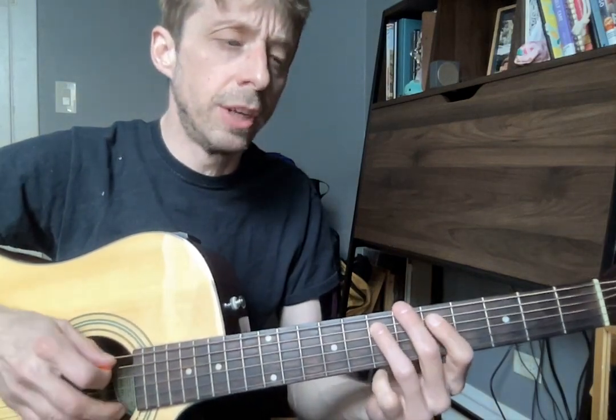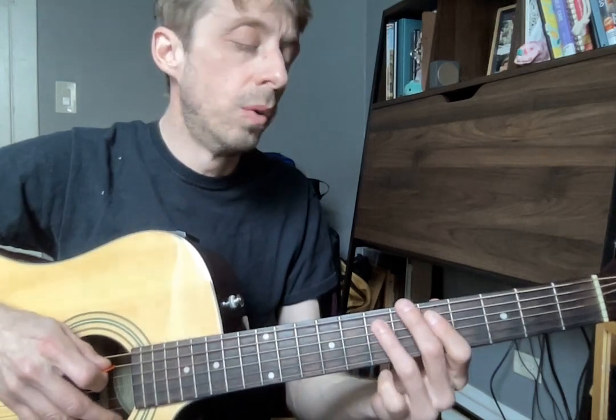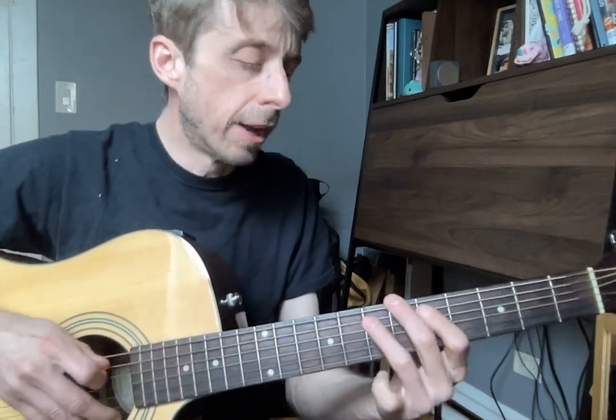Let's do that a couple times up into the chorus. Here we go. A one, two, here we go. Very rhythmic.